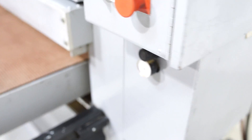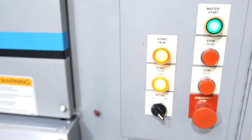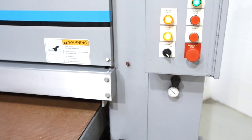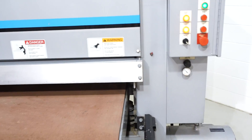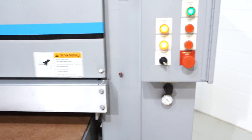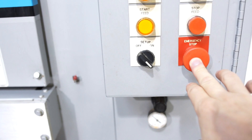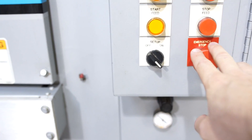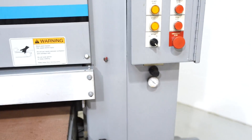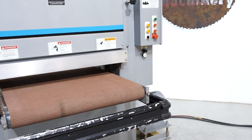We're going to go ahead and turn on that head. As you can see when I hit the emergency stop it did engage the brakes. There are no air leaks. It's a really nice smooth running machine.